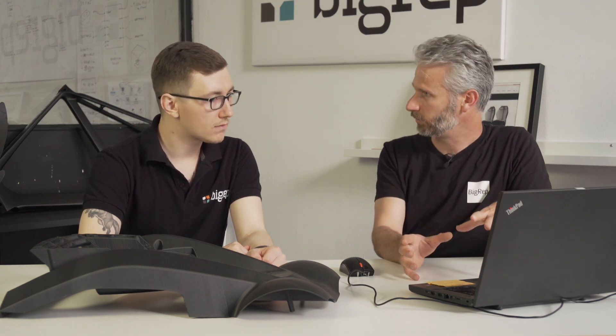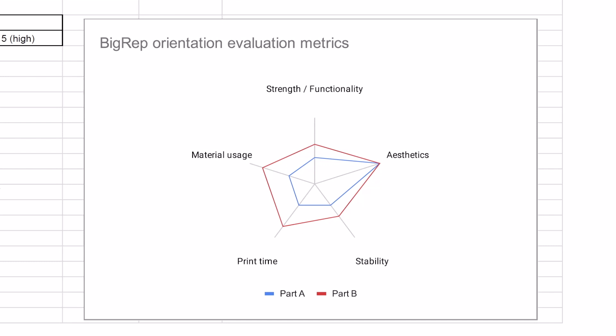This chart summarizes the main aspects you have to look at when you orient a part in the machine volume. Strength and functionality — you want the parts to perform for the task you print them for. Equally important is aesthetics — the part has to look good, or the best you can get out of a printer. Stability is also very important, as parts can be very large or very heavy, sometimes up to 15 or 20 kilos. A good orientator will find the right balance between all those aspects.